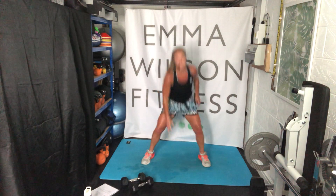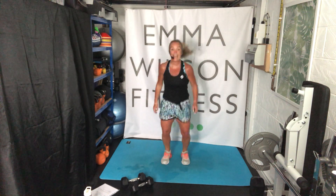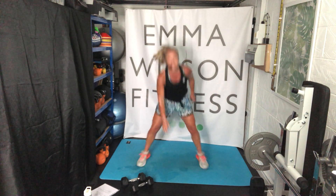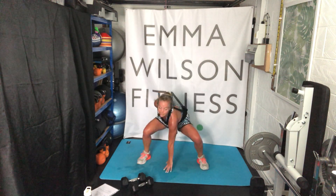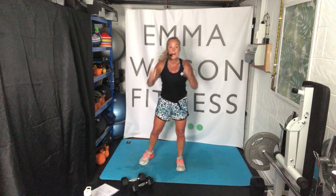Come on, keep it there — nearly done. You're going to need to calm down any second. Come on — deep, deep, and push. Three, two, one. Well done! End of your workout. Well done. How was it for you?